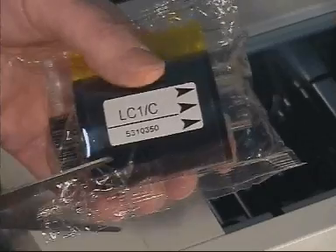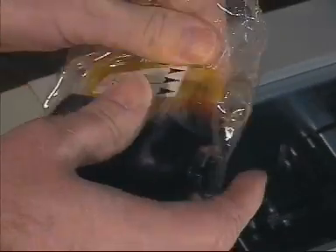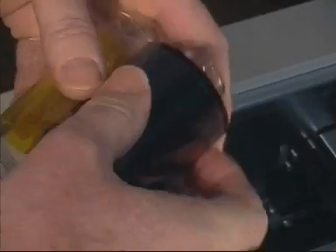With a pair of scissors, open the new pack of dye film and remove the contents. There are several types of dye film in use, so it is worth checking that it is the correct type.